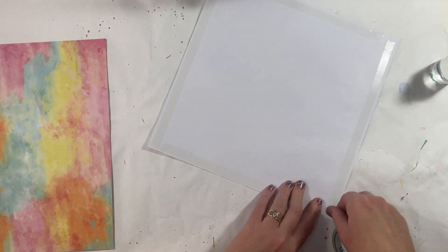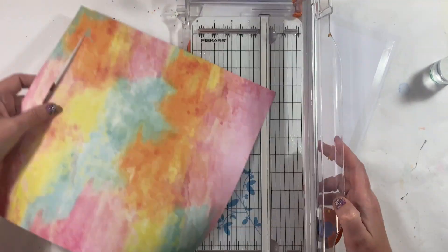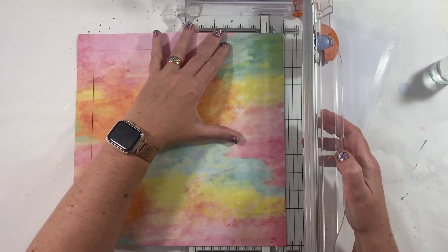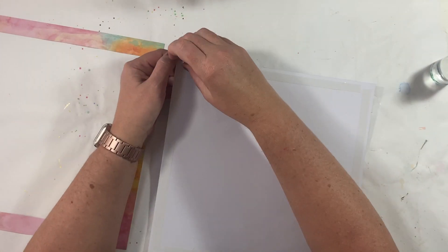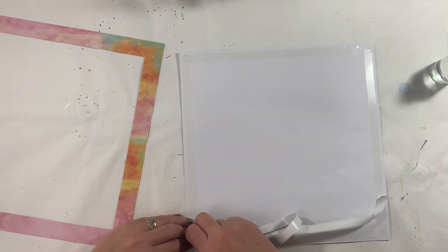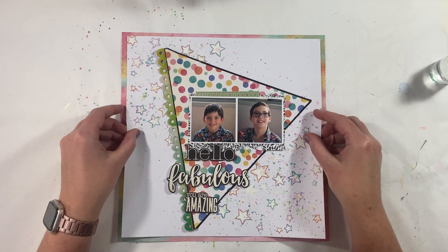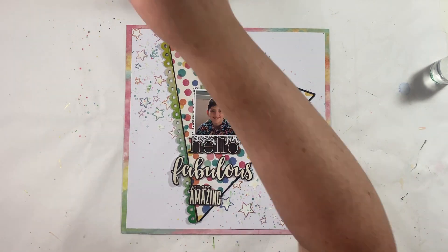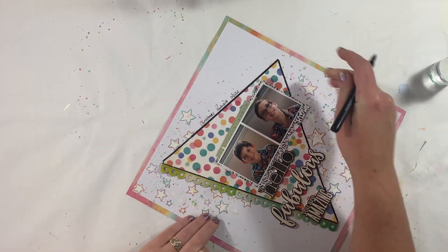Essentially, this is my take on the non-traditional Christmas colours. I thoroughly hope that you enjoyed that video. I hope that you're enjoying the creative shares in Issue 6 of the Scrapbookers Journal. Comments are always welcome, so thank you for watching. If you haven't already, I'd love it if you hit that little subscribe button.